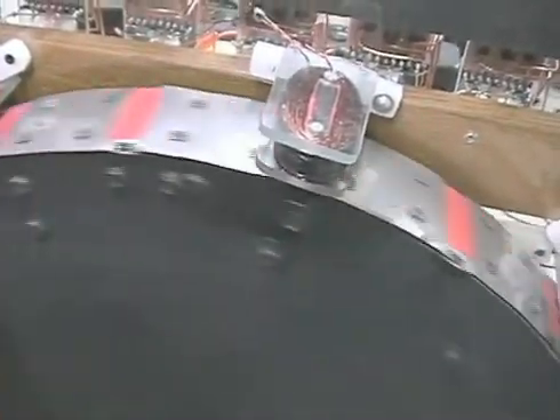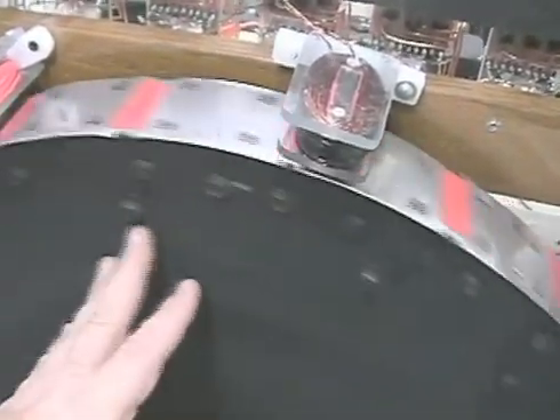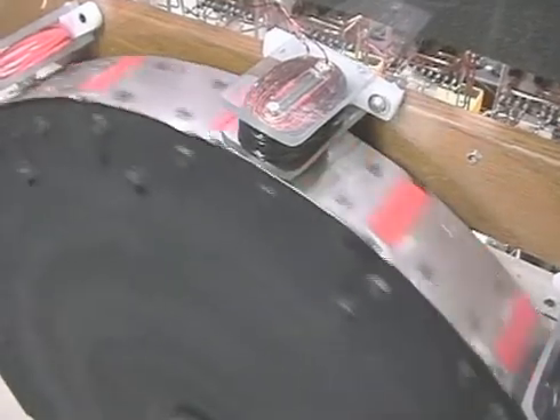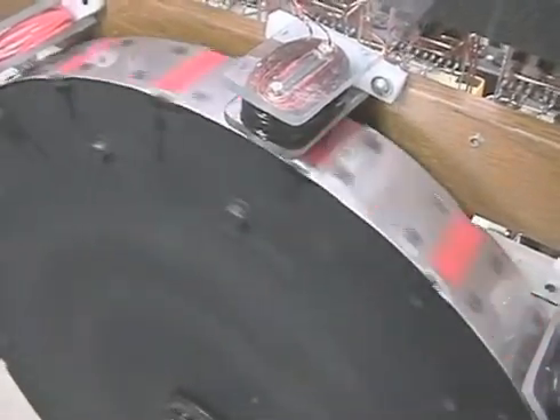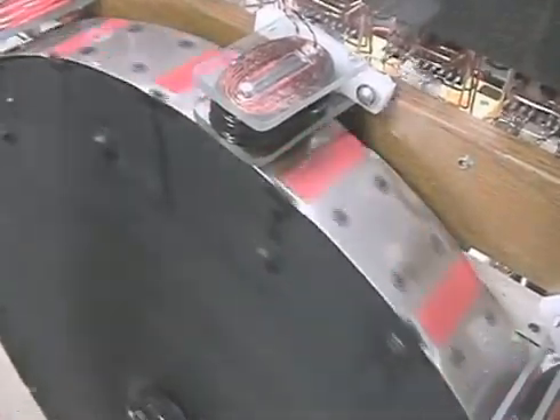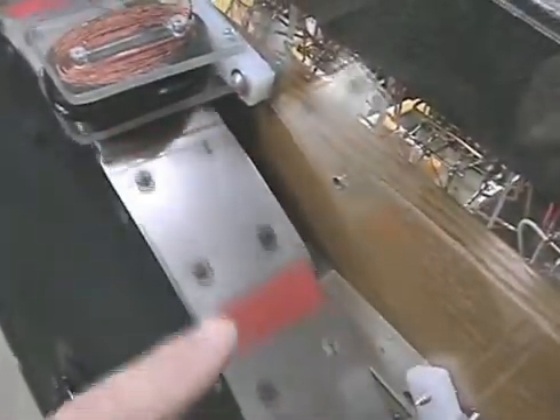We've got the wheel here. This is a test wheel so we plan on replacing it with a plastic or even a steel wheel, but right now it's wood. It's fairly balanced as you can see. It kind of looks wobbly but that's only because we have stainless steel banding around it and I cut notches in the banding to hold the magnets — the strap is basically a keeper.